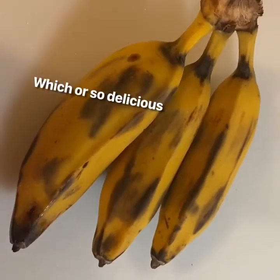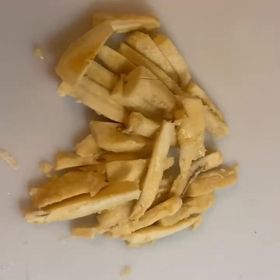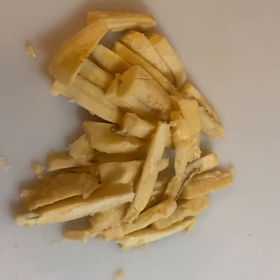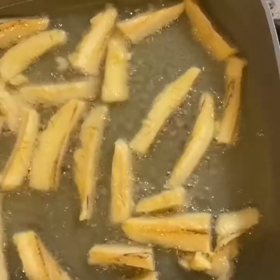Hey guys, so this evening I'm cooking some biru banana fries. Step one, we're going to cut our fries up to your liking, and we are also going to season them with some sea salt.